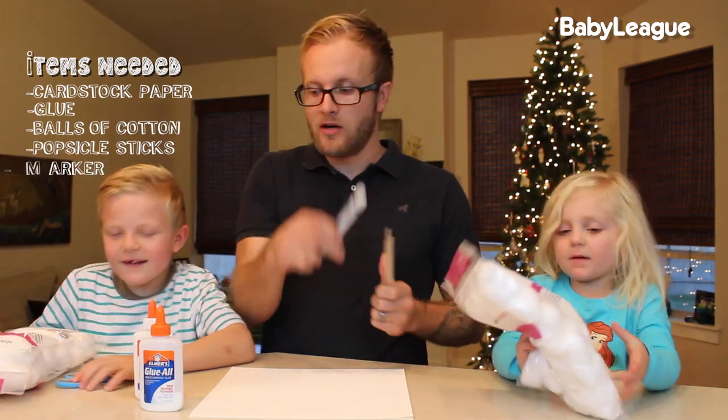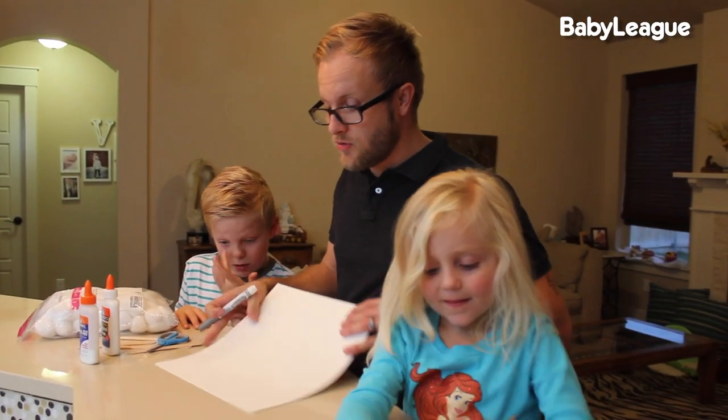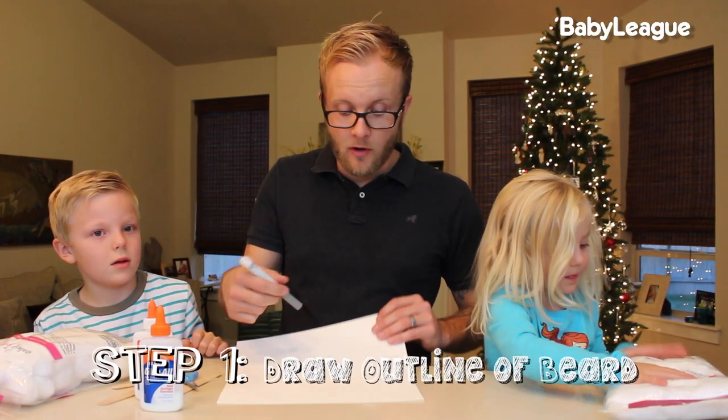Popsicle sticks, a marker, and scissors. Alright, so let's get started. First thing you want to do is draw the outline of your beard.